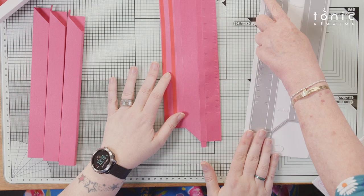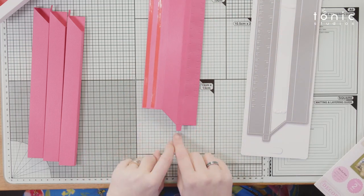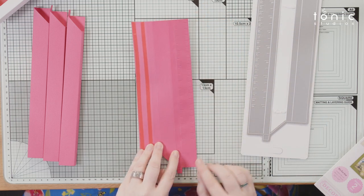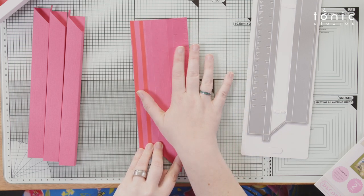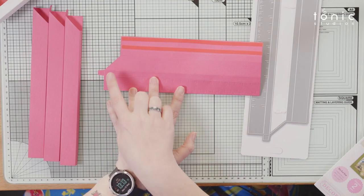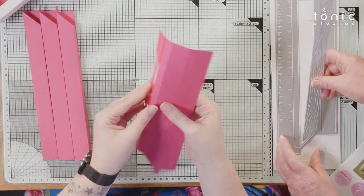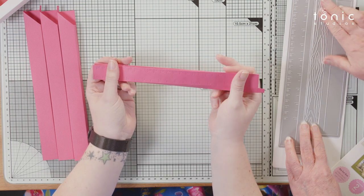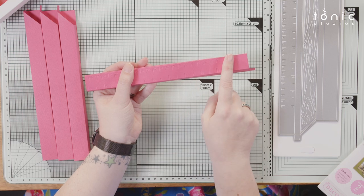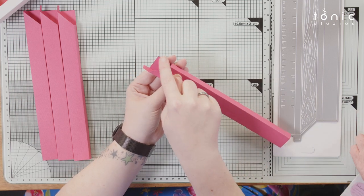You cut from the straight end — this is important because this is how it goes together. Always cut down from the straight end, which is why the numbers start at that end. The section that folds over the back is key because that's how you're going to join everything together.